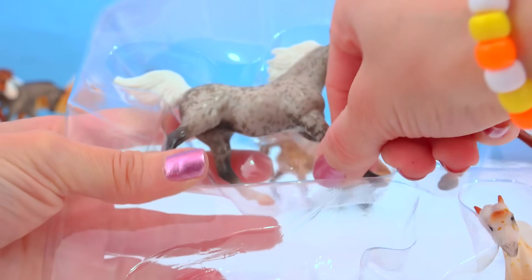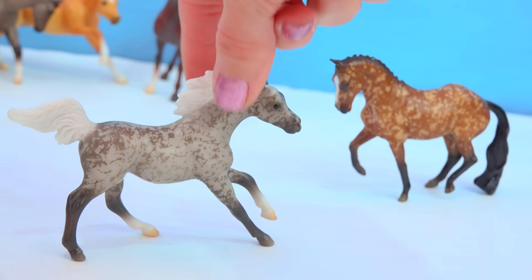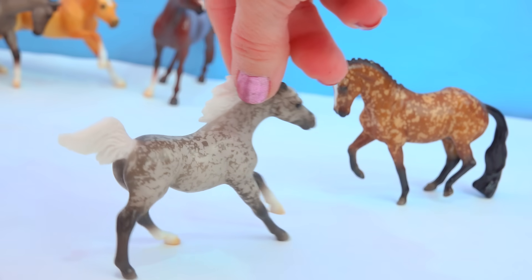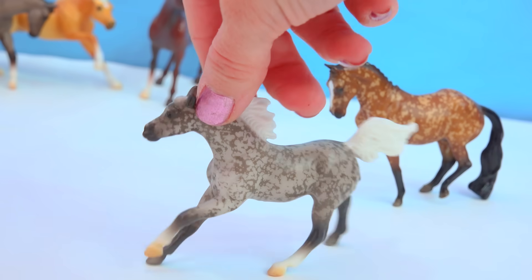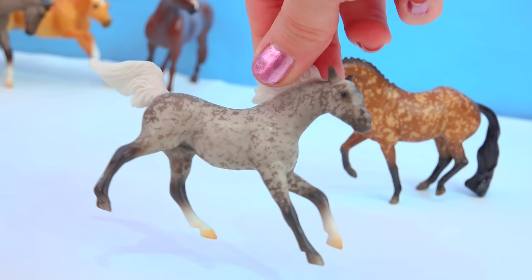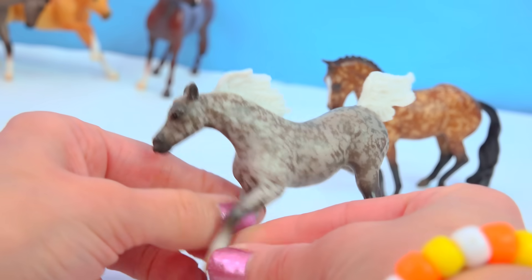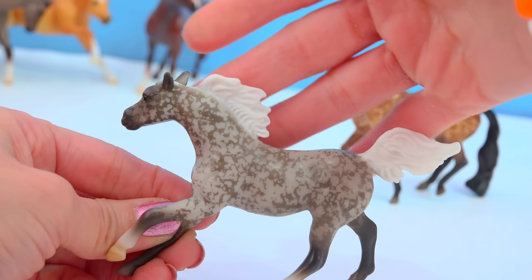The Dappled Gray Arabian has that same kind of splashy detail just like the Warmblood, and these are going to vary so much too — which is another reason why I love these. The horse I have, even if I got another pack, it would look so different than this one. Really cool pattern. Loving that white mane and tail.